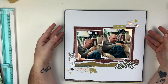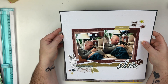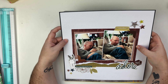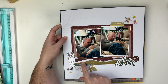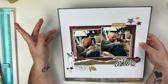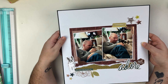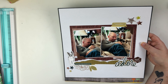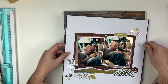Here we have another layout using the Honey and Spice collection from Heidi Swapp. I'm really into torn edges right now — I really like the way those look. This is definitely a dude layout because the dog is a boy and obviously my husband's a man, but I still used florals. I think this one was a Patreon video as well.